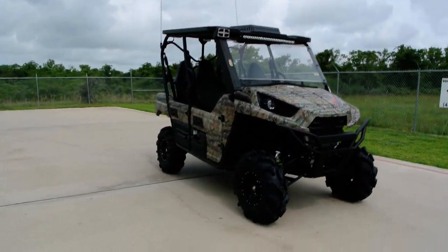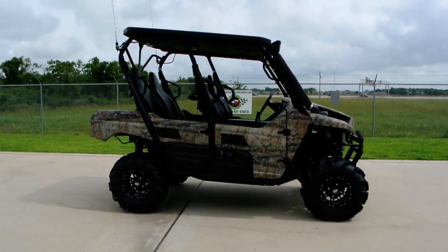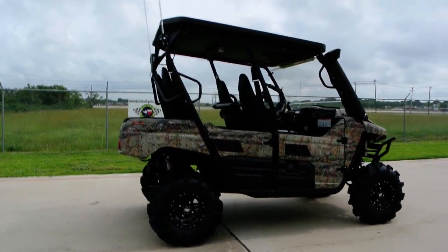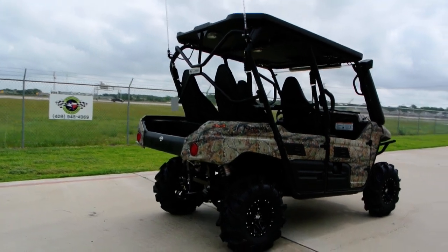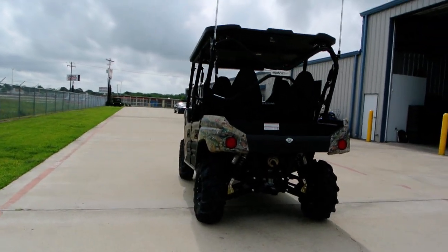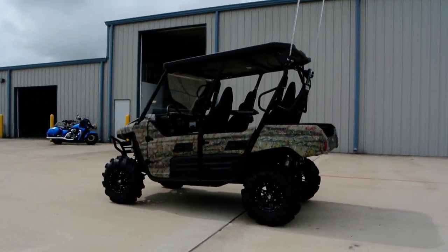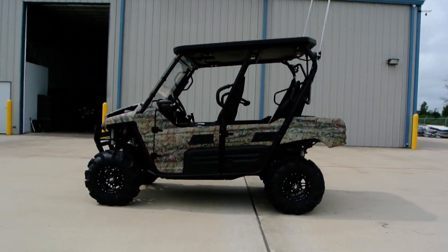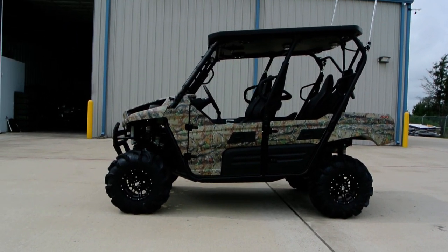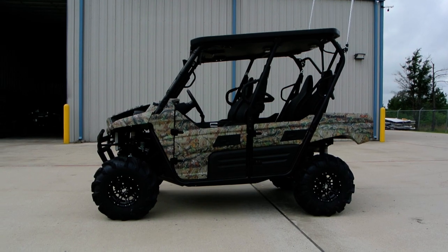We're actually going to add some fender flares to this one next time the customer's in — I think those will look great on this unit. We did want to share this one with you and we thank our customer for letting us show it and letting us build it for him. If you'd like a custom-built, custom-outfitted Terex 4, give us a call and let us give you a quote. We can build yours exactly how you want it — different top, different wheels and tires, just let us know. We'll build one any way you'd like it. That's a look at this 2013 Kawasaki Terex 4 loaded with some really great accessories.